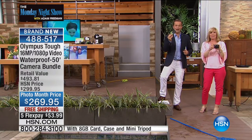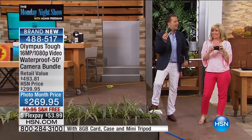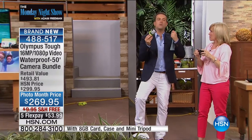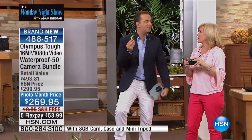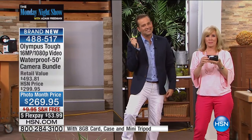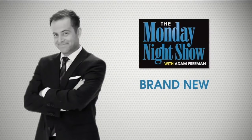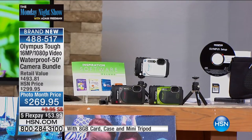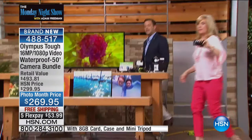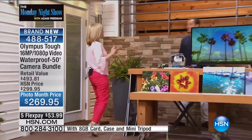Folks, welcome to the world of Tuff. This is the Olympus Tuff — it is brand new, premiering on the Monday Night Show. For so many of us, we want a camera we can take with us on vacation, to the beach, and go anywhere with. And this brand new item is exactly that. We have a full presentation with a fabulous bundle. The time for cameras has changed. People now, because they use their cell phones so much, want a camera that's kind of extreme. And this is extreme.